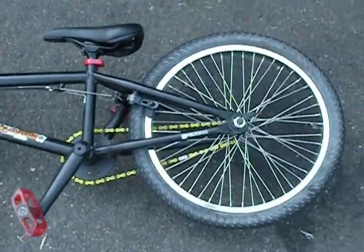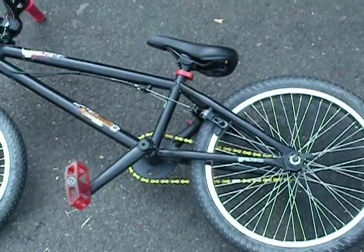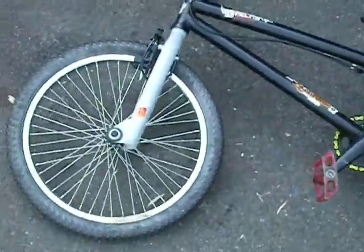Hey guys, I'm here with my Felt Chronic BMX bike, doing a little bit of a walk around trying to sell it. It's an 09 model. I paid $800 for it new.